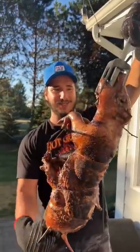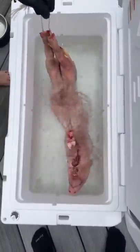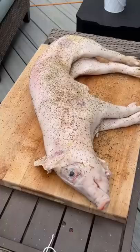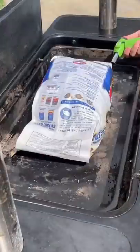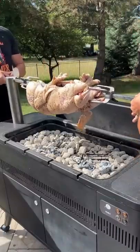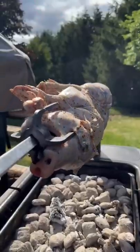Absolute masterpiece rotisserie suckling pig today — trying to work my way up to cooking a whole hog, so we're starting small. We got Peppa the pig here today, we're gonna try the rotisserie method. Definitely not the easiest, but no shortcuts around here, and it's gonna look super cool. Once we had the pig fully prepped, we threw it on the spit — and honestly, this is some truly barbaric looking shit going on right now.